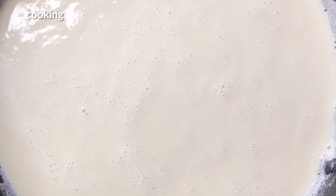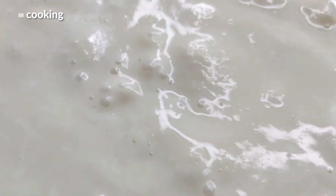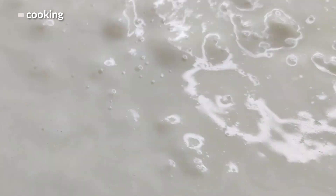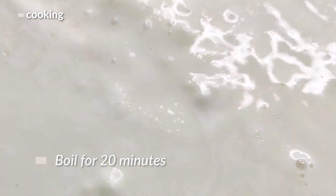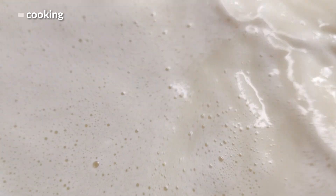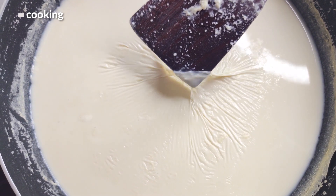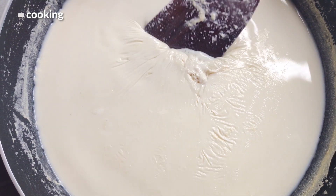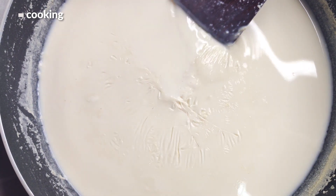Wait until it boils — don't be fooled by all the foam, it should come to a roiling boil. Once it does, let that run for another 20 minutes, making sure to stir really frequently. Once that's up, turn off the heat. As it cools, the hot soy milk will form a thin skin on top if you leave it. You can stir that back in while it's warm, or pick it up to add to a dish.